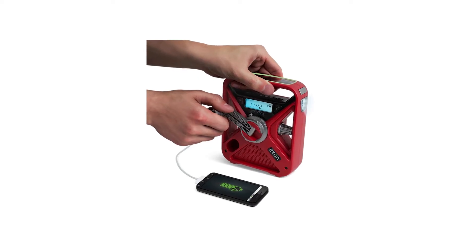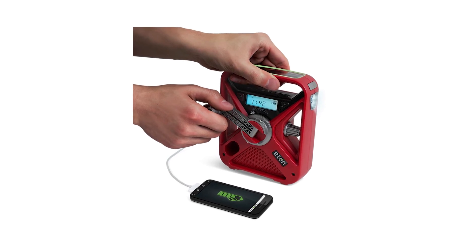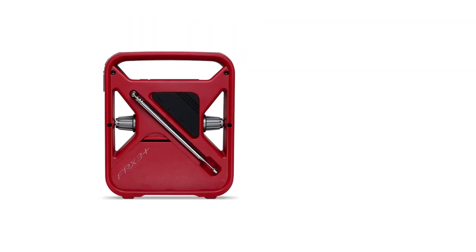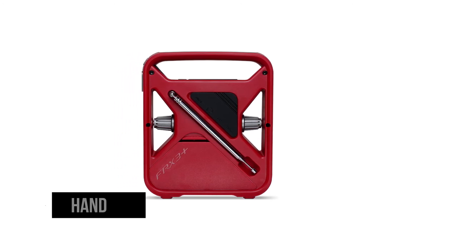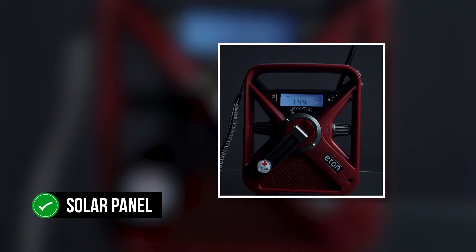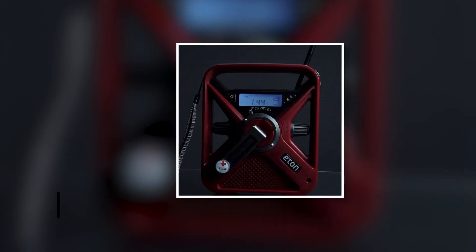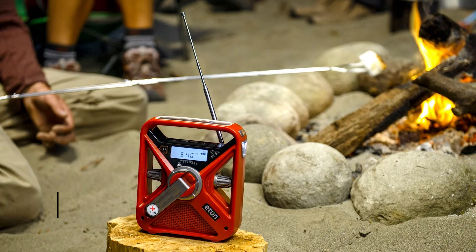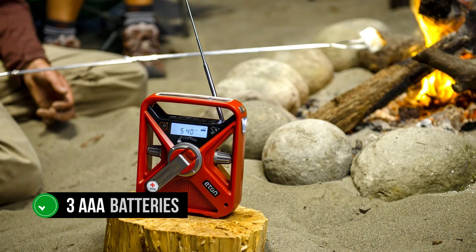There are multiple ways to power the Eaton FRX3 Plus. The most common option is the micro-USB connector for power from a computer, power bank, or AC wall adapter. Then there's the hand crank at its front, with the logo of the American Red Cross. Another option is the solar panel on top of the radio's handle — let it soak in the sun for about six hours and the battery should be full or nearly there. Or you could use three AAA batteries to get it going immediately.